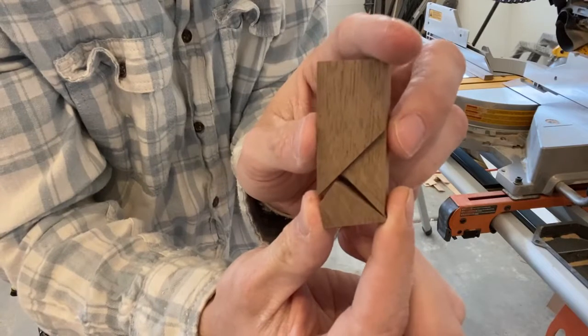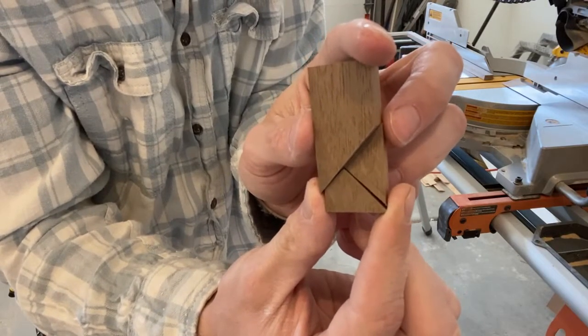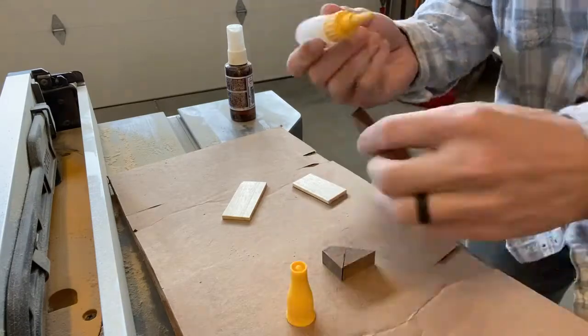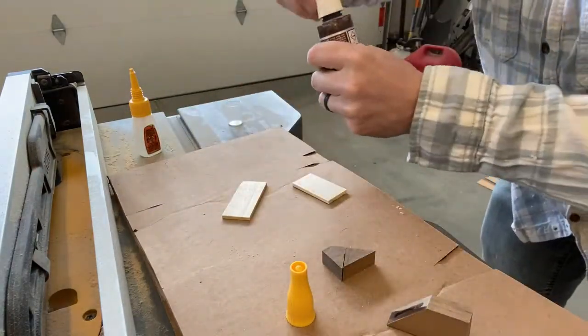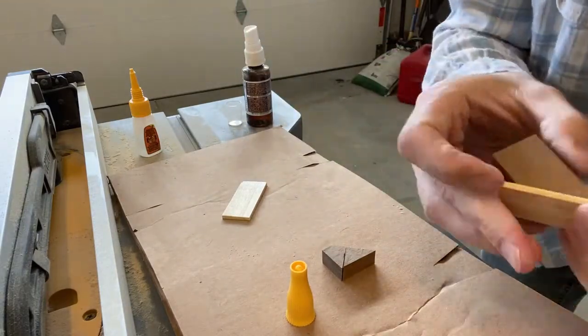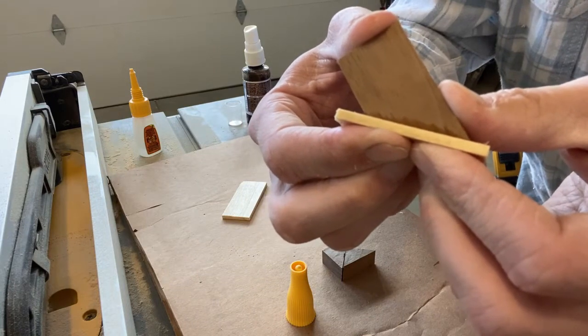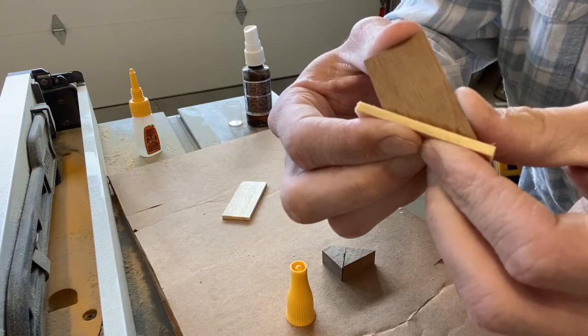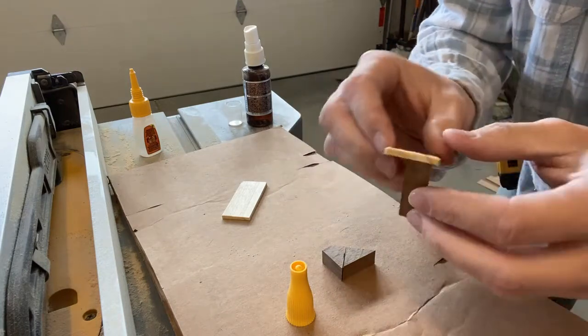Now we've got three different pieces of walnut and what we're going to do is superglue pieces of the poplar into those spaces. With the superglue and activator I'm going to hold this tight for about 10 seconds and it should hold really well. All right, there we go. Now to add our next piece.